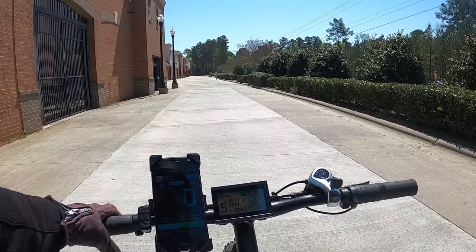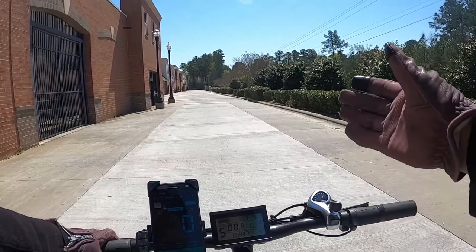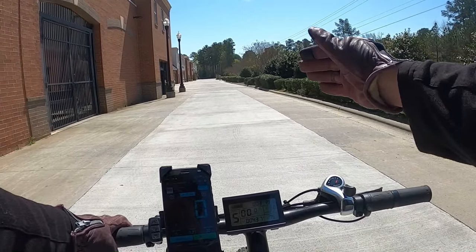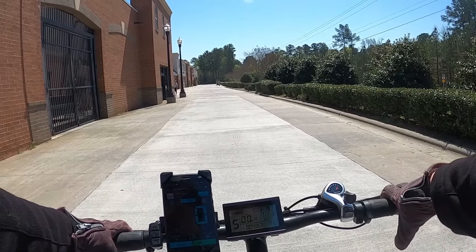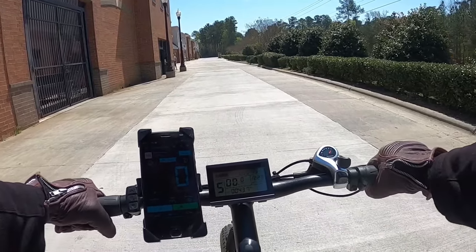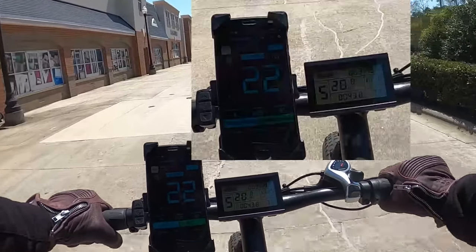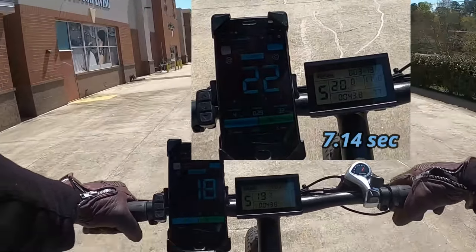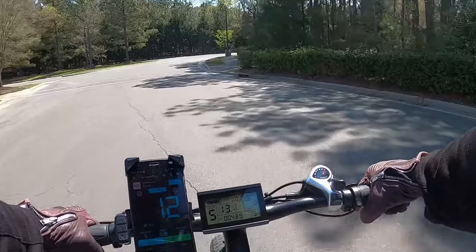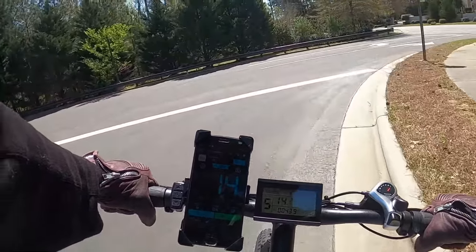For the zero-to-20 test — throttle only, no pedaling. In my editing software I find where the bike starts moving and then go until I see both screens hit 20 mph. That's how I get the zero-to-20 time. Three, two, one, go. That's pretty quick — the faster bikes usually do that around 10 to 11 seconds. This felt faster than that, maybe around eight seconds.